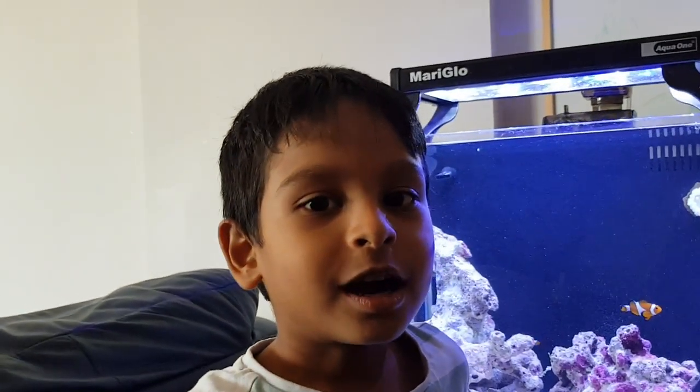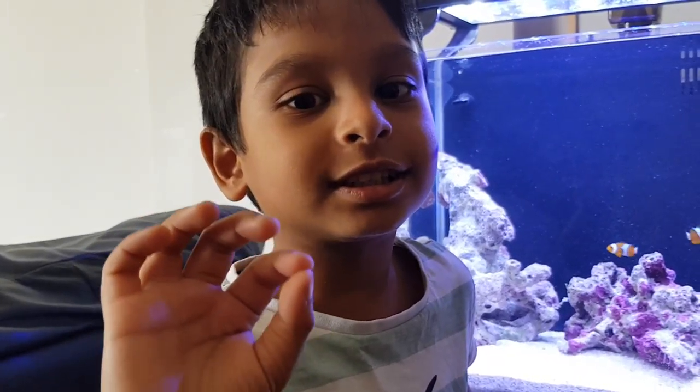I hope you enjoy our video. Bye, I'll see you next time.